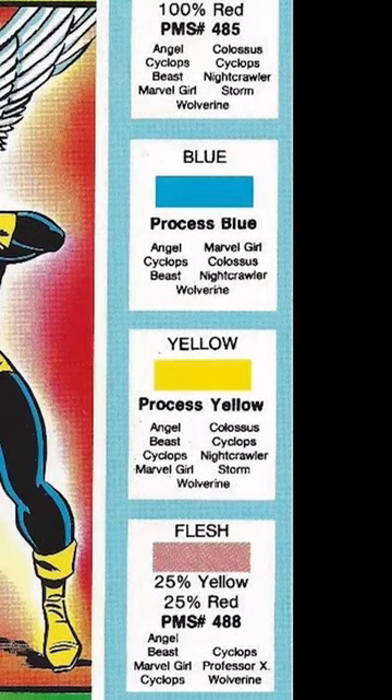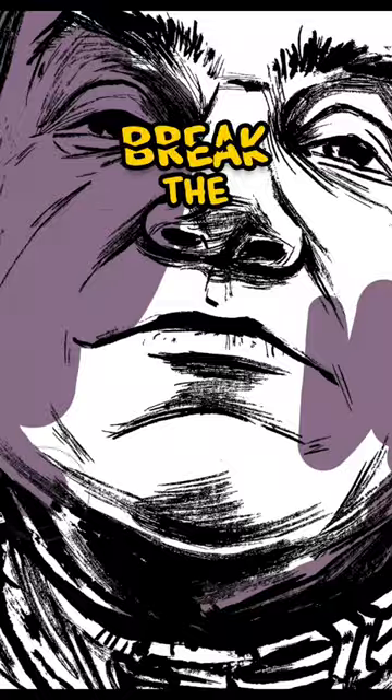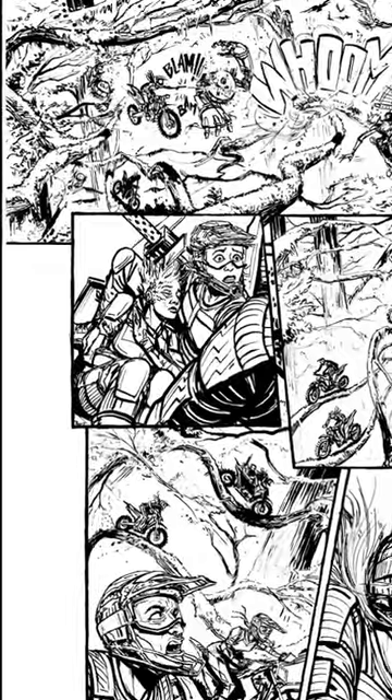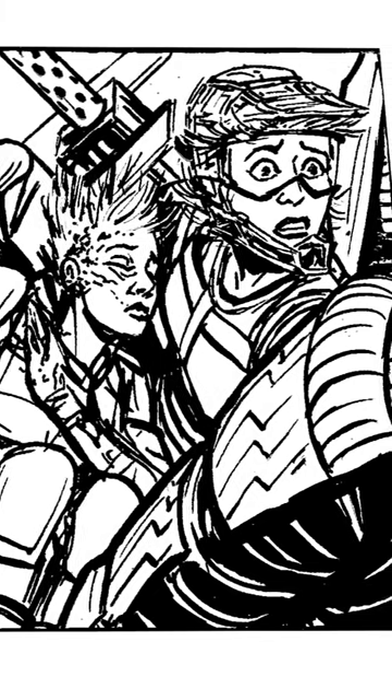Maybe it's because we all grew up reading superhero comics with strict color charts, but sometimes we forget to break the rules when it helps the story. Take, for example, this panel from Interdimensional Issue 2, where Lydia has drawn a really dynamic angle, looking over a character's shoulder at a pretty intense, emotional moment.